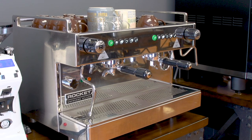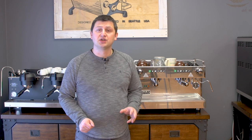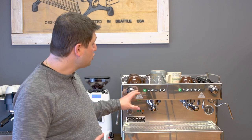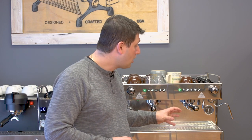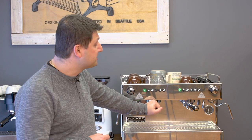Hi, I'm Slavik with idreamcoffee.com. Today I'm presenting the Rocket Boxer two-group commercial espresso machine. The Boxer is Rocket's entry-level commercial espresso machine, although it's entry-level only in terms of price, certainly not in terms of features. Despite its compact size, the Boxer has a 13.2 liter boiler which is very large for a heat exchanger. It has volumetric dosing, a hot water mixing valve, and is housed in a beautiful stainless steel body. I'm going to be discussing all of the features of the Boxer and demonstrating this machine in action so you can decide whether it's suitable for your cafe or restaurant.